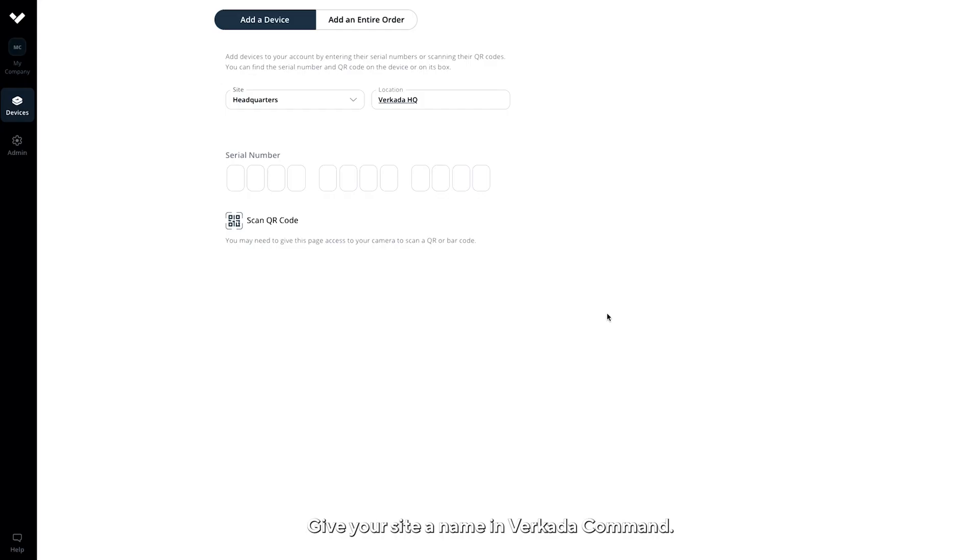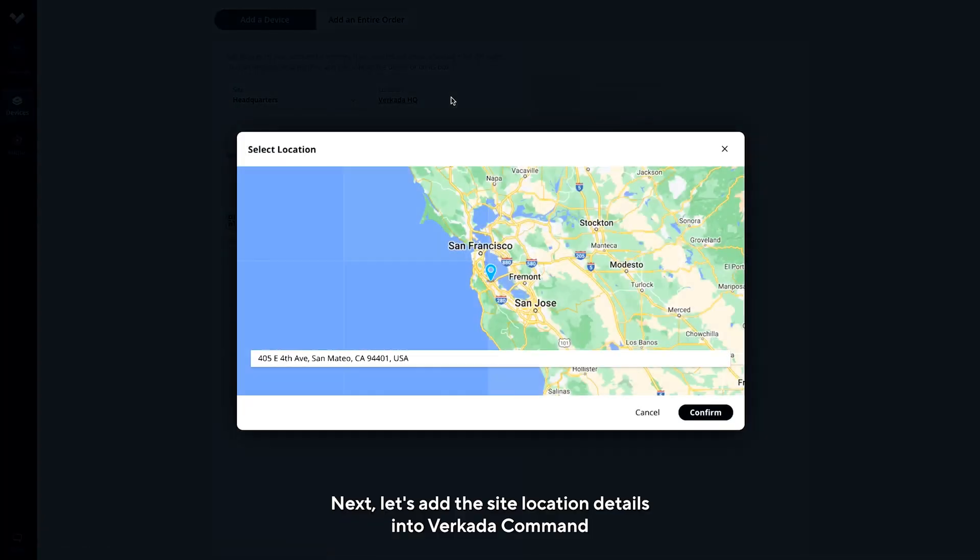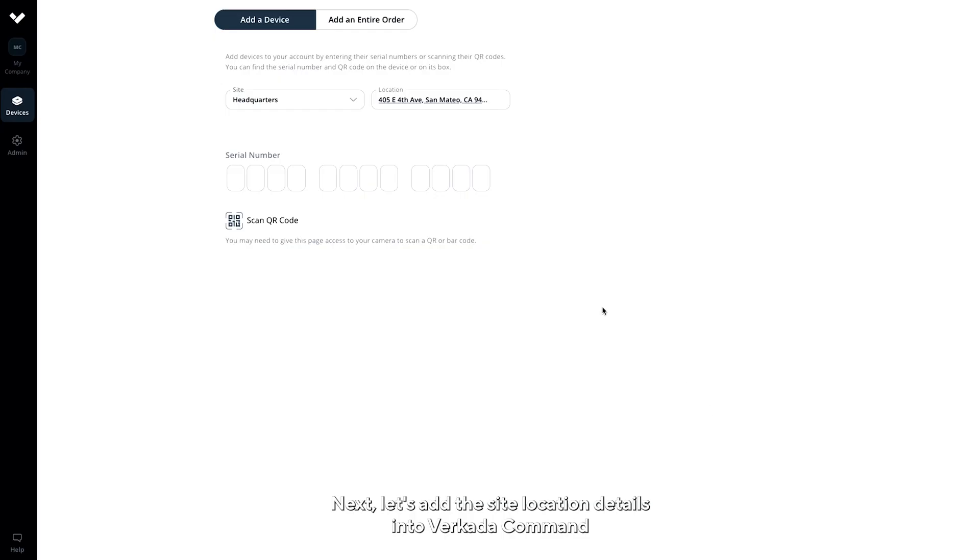Give your site a name in Verkata Command. Next, let's add the site location details into Verkata Command.